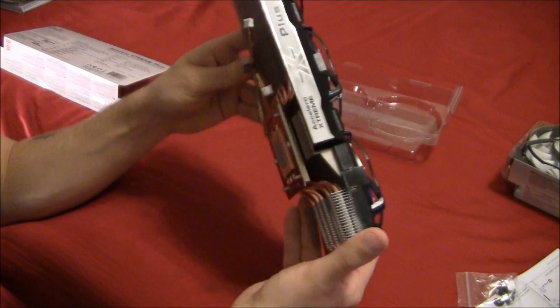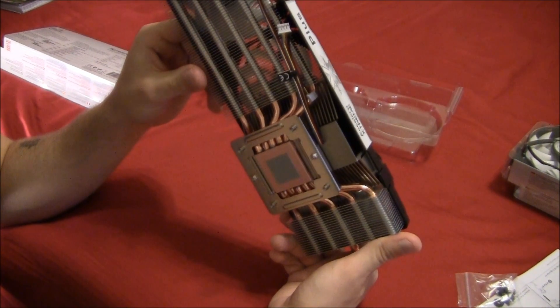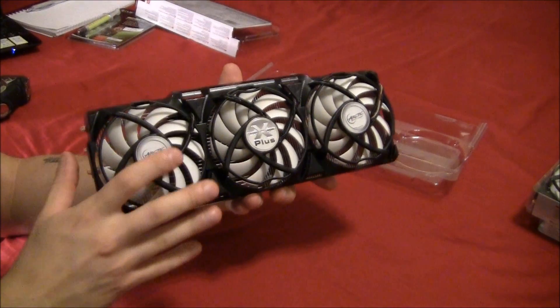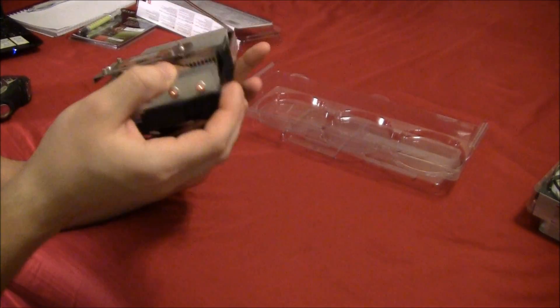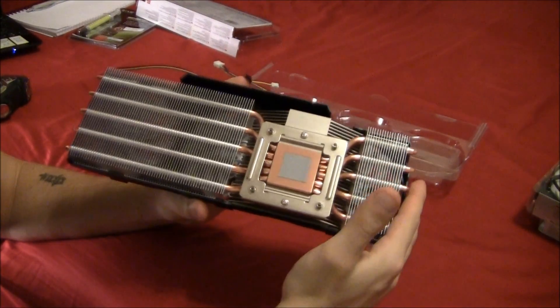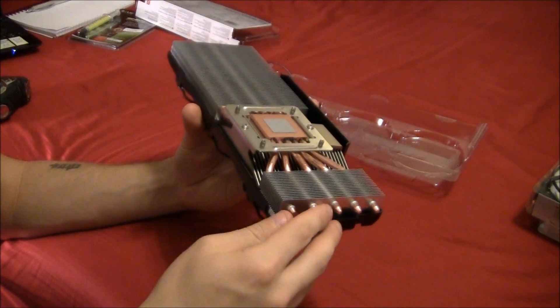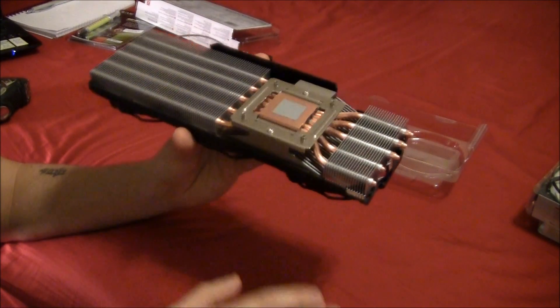They can push as much as 81 CFMs. A few more physical features: we've got five copper heat pipes coming off the block and into the aluminum fins — 84 aluminum fins in total.